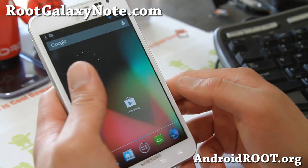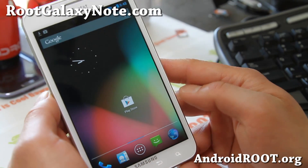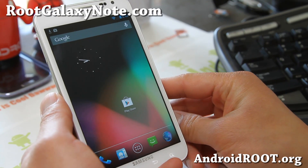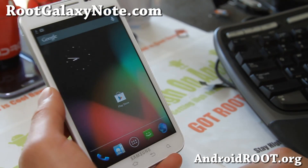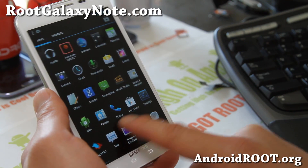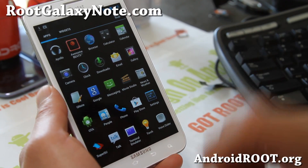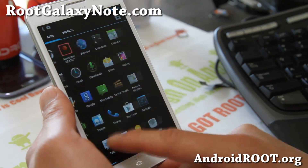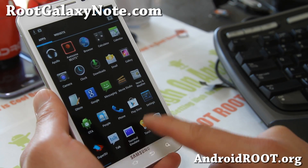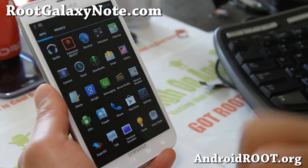This ROM is pretty fast as it is. It's not for everybody, but for those who want to run a non-TouchWiz, more pure Android experience, check this one out. We're also waiting for multi-window support for the i717 — should be here soon. Overall it's a very solid, stable ROM — you shouldn't have too many problems with it.